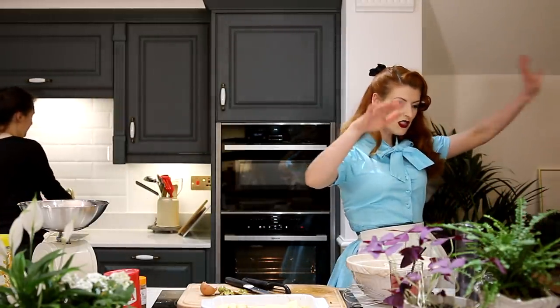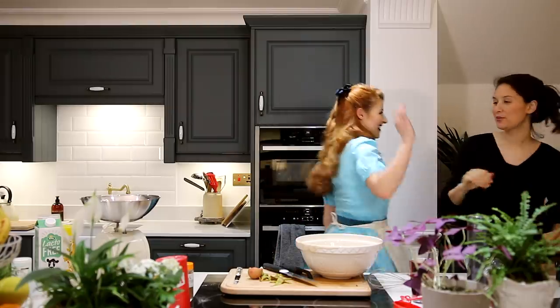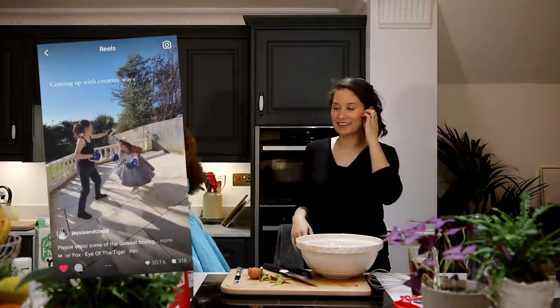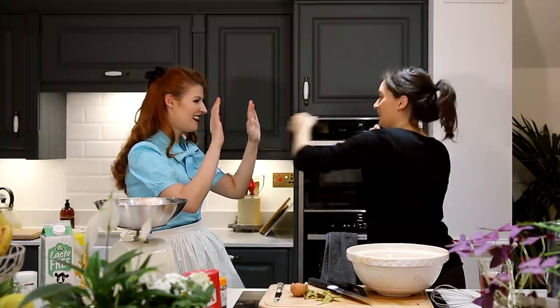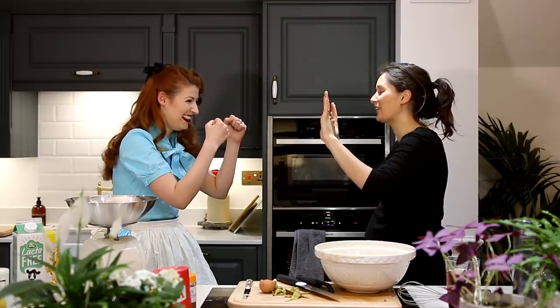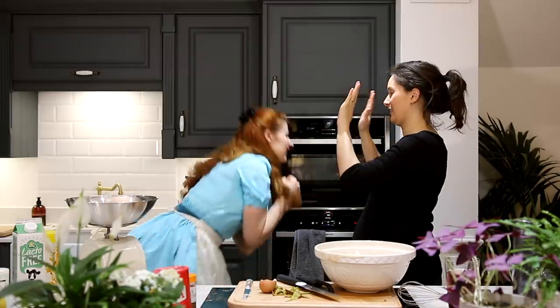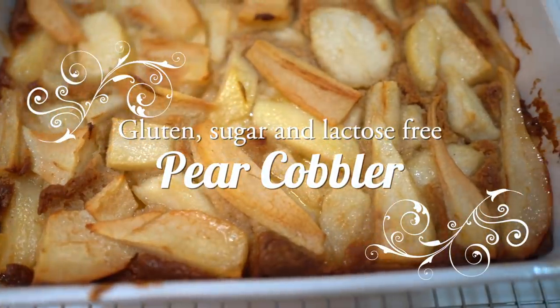Bake in the preheated oven for 50 to 60 minutes until nicely browned and pears are tender. This is what we will now do for 50 to 60 minutes. We could practice our boxing moves - we did some boxing today. Jab, jab, duck, duck. I'm so excited about this cobbler now.